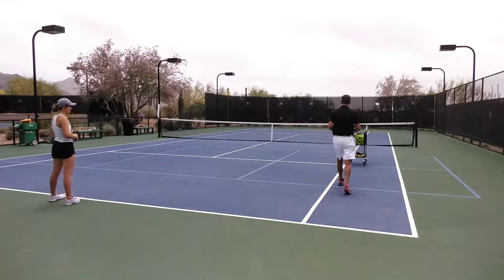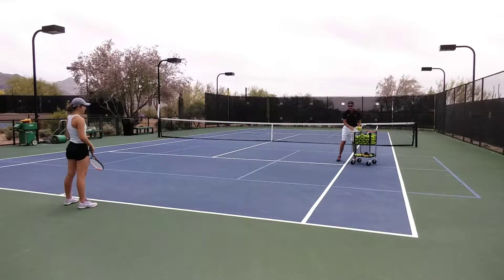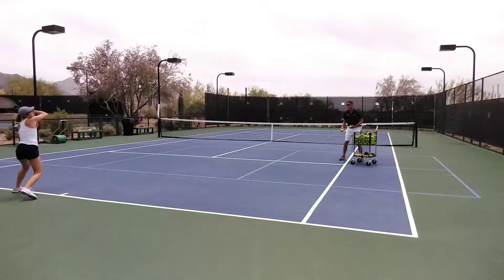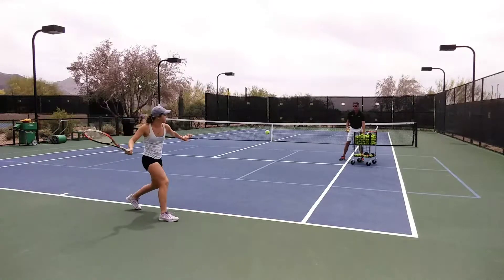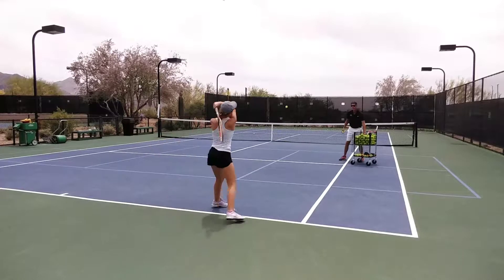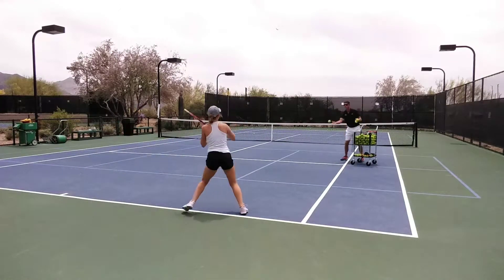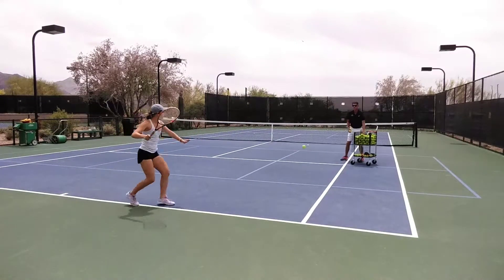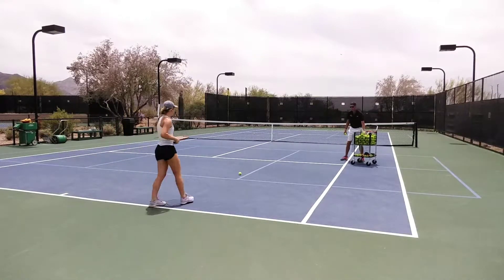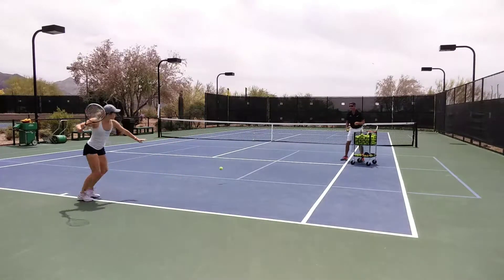Here we go. Good. Round in. Good. Nice. Good. Nice. Round in. Get that ball right there. There we go. Good. Nice.